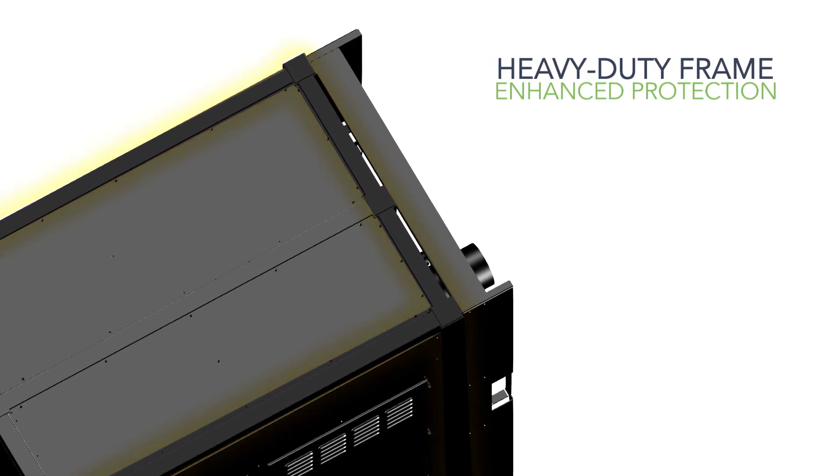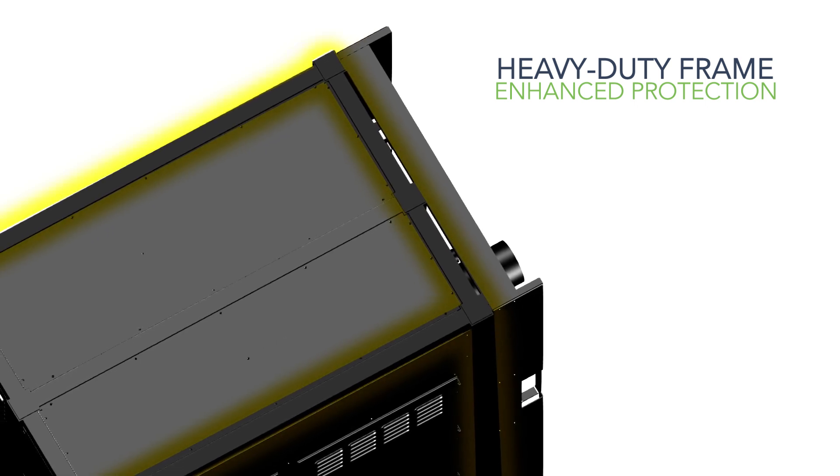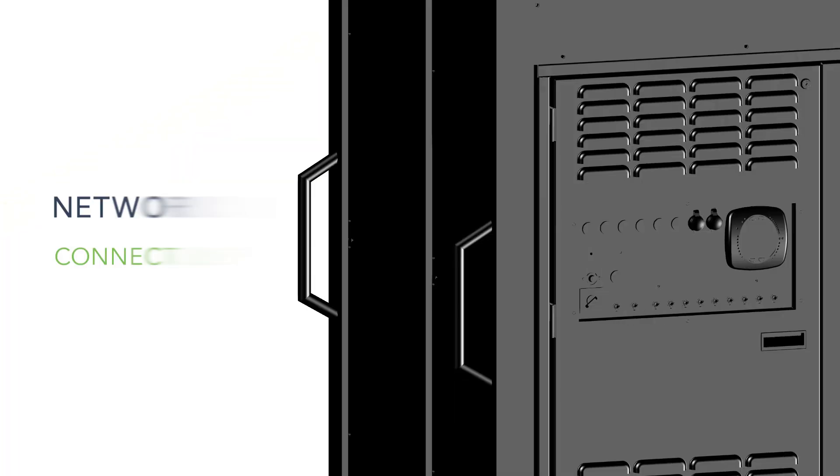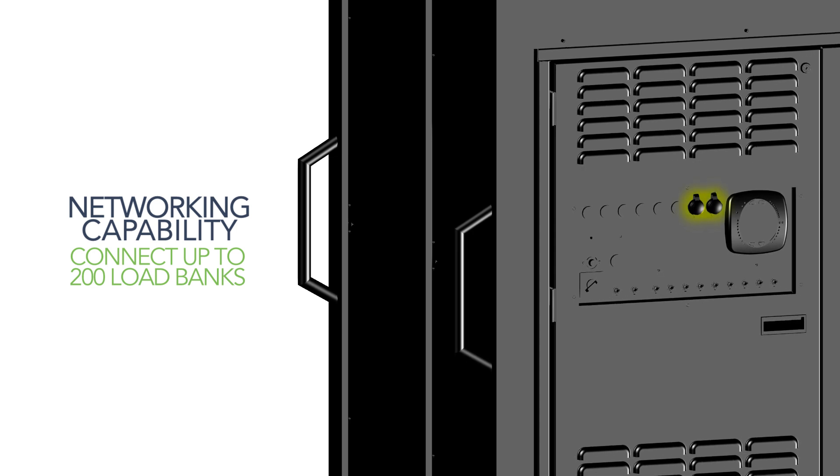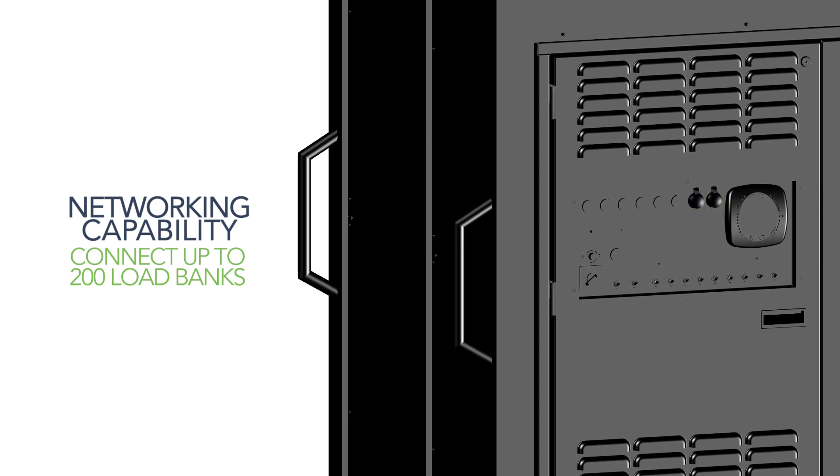A heavy duty frame protects the load bank during transport and while on the job site. Networking capability is provided via the RX-MS control, connecting up to 200 liquid cooled and or air cooled load banks.